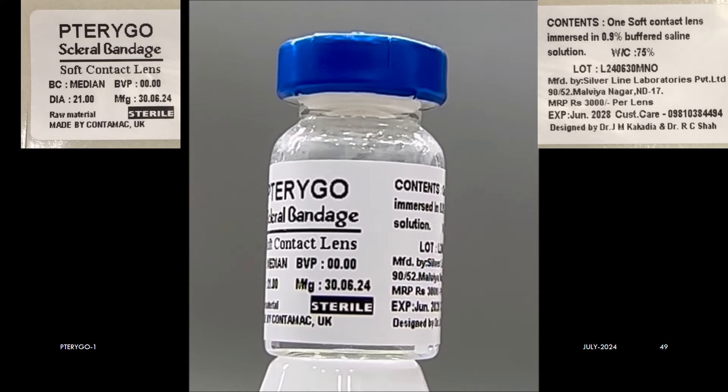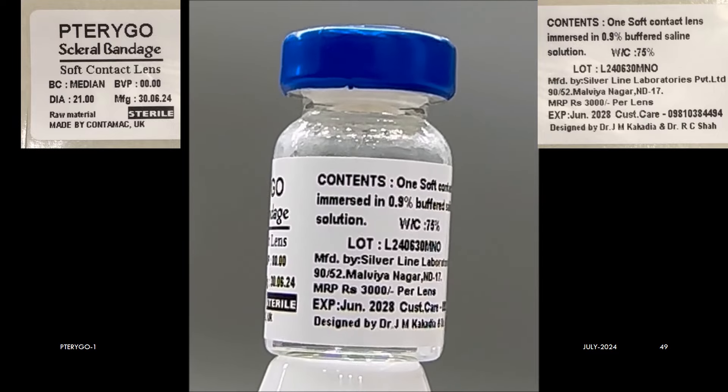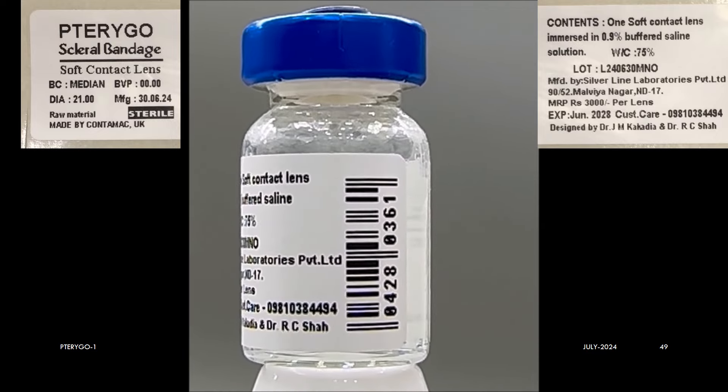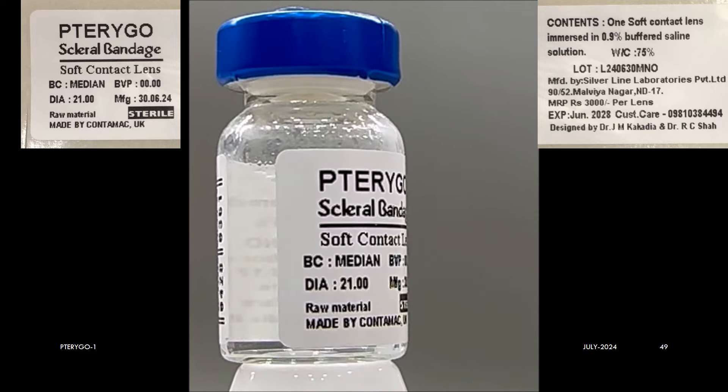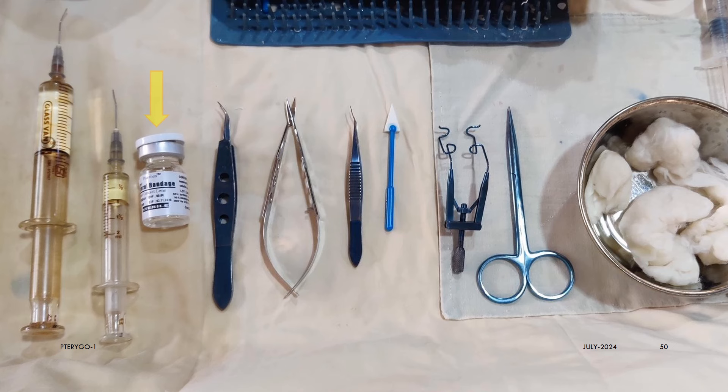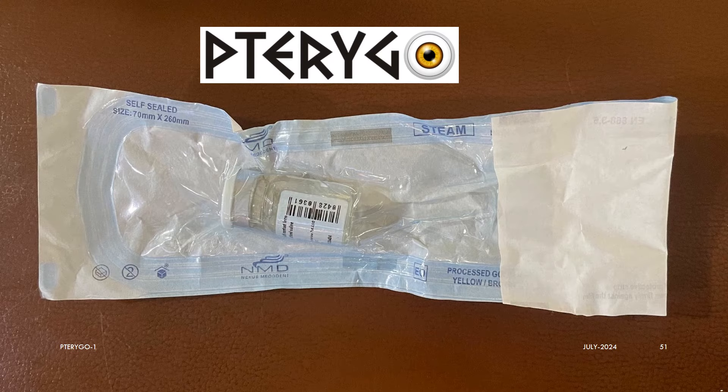The lens is available in a wide-mouth glass bottle sterilized by autoclaving at manufacturing, so the inner contents are already sterile. It is made by Silver Line Laboratories, New Delhi, India. Although the inner contents are sterile, we autoclave the whole bottle after packing it in layers of linen in the autoclave drum so that the outer surface is also sterile. The material of this lens can be autoclaved many many times. In the near future, the Pterygo lens will be available in pre-sterile pouches, but at present it is best to autoclave the whole bottle.